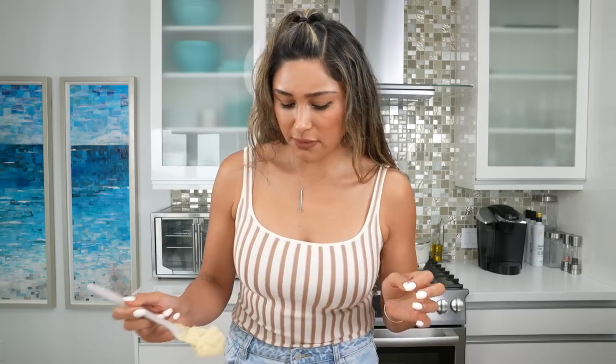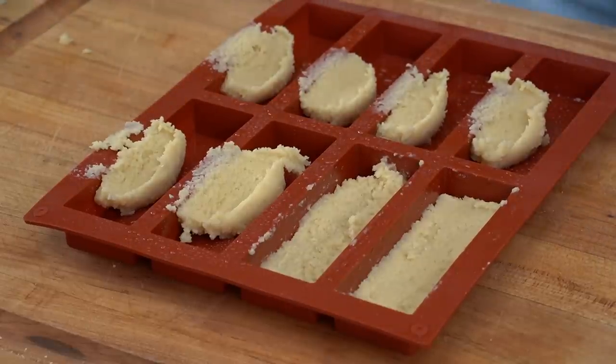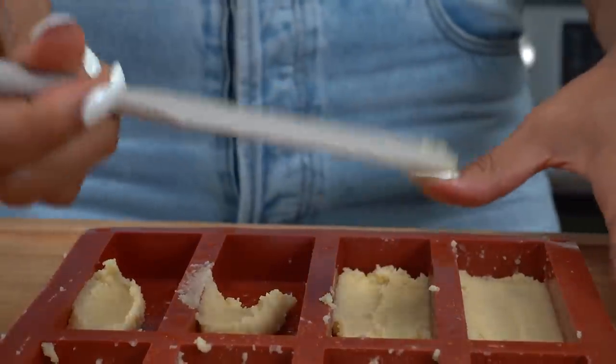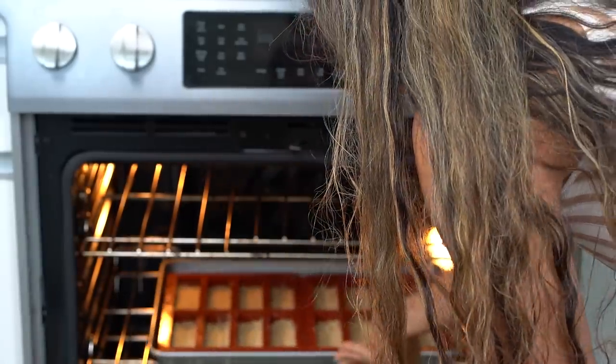I don't want my cookie too thick and I also don't want it too thin — right in the middle. I'm putting the dough into each mold and flattening it out to get them pretty even, using a pastry spatula. I'm making mine pretty thin, but if you want more crunch in your Twix bar, make the cookie a little thicker. Make sure your oven is preheated to 300 degrees — we're getting these in there for 10 minutes. I'm super excited!